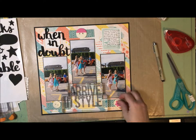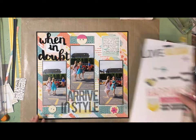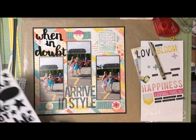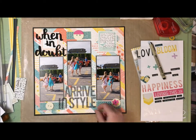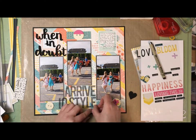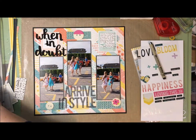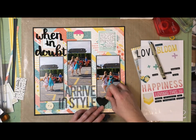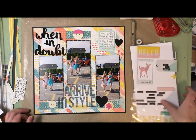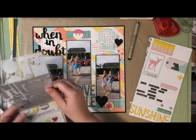I'm just checking that all the glue is stuck and it is. Then I see that the little bit of the E that I had to fix fell off, so I had to re-glue that. You can see how I've put the black heart down at the bottom - it brings that black down to the bottom of the page, because the 'when in doubt' part is quite visually heavy.